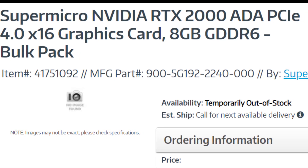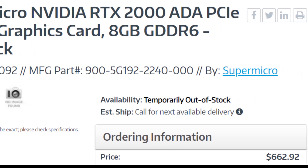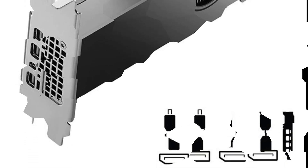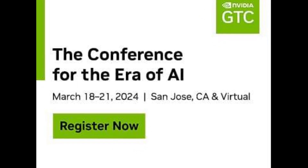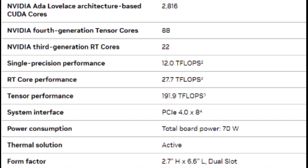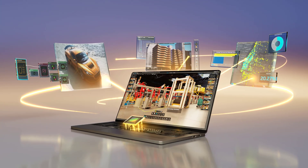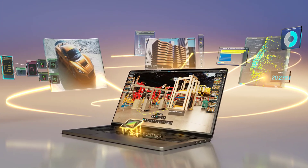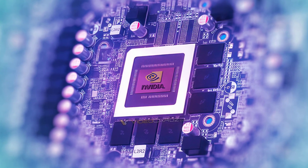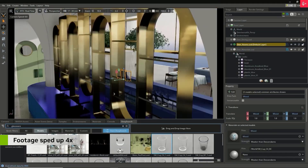The RTX 2000 is a powerful and efficient GPU that can deliver impressive performance for a variety of tasks. According to NVIDIA, the GPU can achieve 12.0 teraflops of single precision performance. This is 1.5 times faster than the RTX A2000 12 GB, and it makes the GPU a formidable tool for gaming, rendering, and simulation. The GPU can also achieve 30.0 teraflops of mixed precision performance, which is 1.8 times faster than the RTX A2000 12 GB, making it a powerful tool for AI and deep learning.